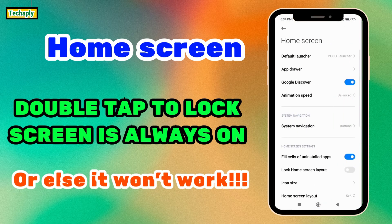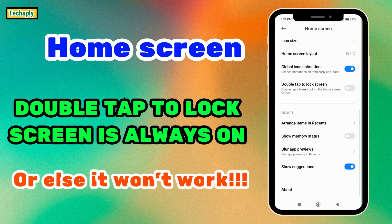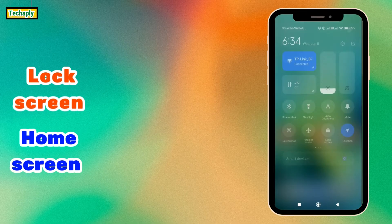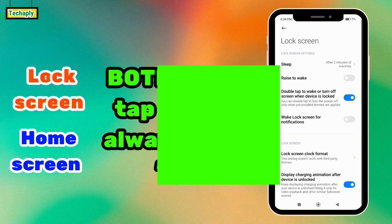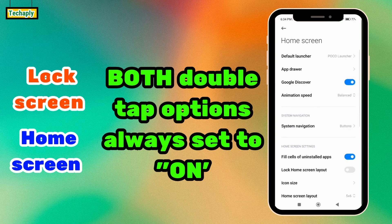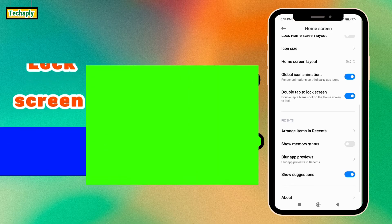In settings, if you turn off the home screen double tap to lock screen option and go back to the home screen, double tapping will not work. So the lock screen option only works when your device is already locked and you want to turn it on. To double tap to lock your screen from the home screen, you have to make sure the double tap to lock screen in home screen settings is turned on.